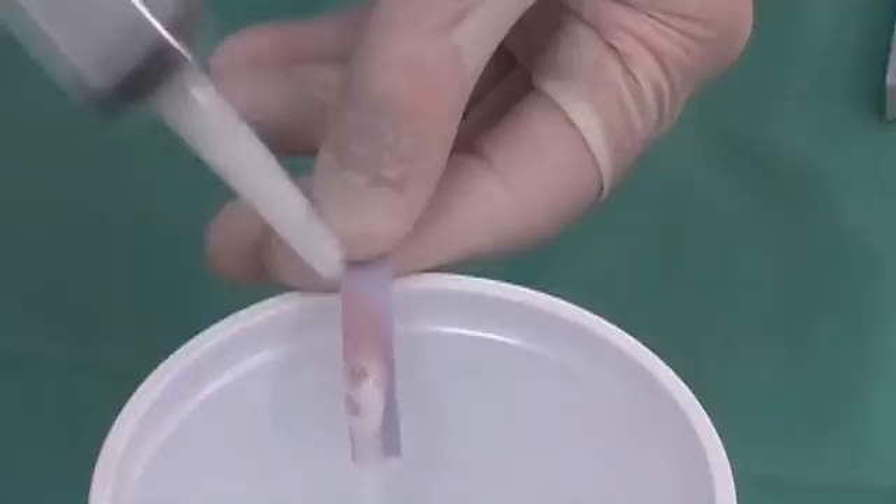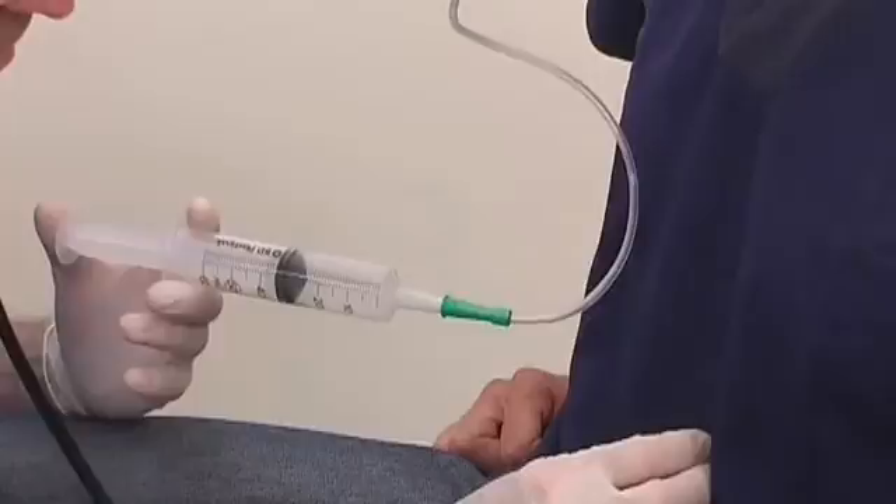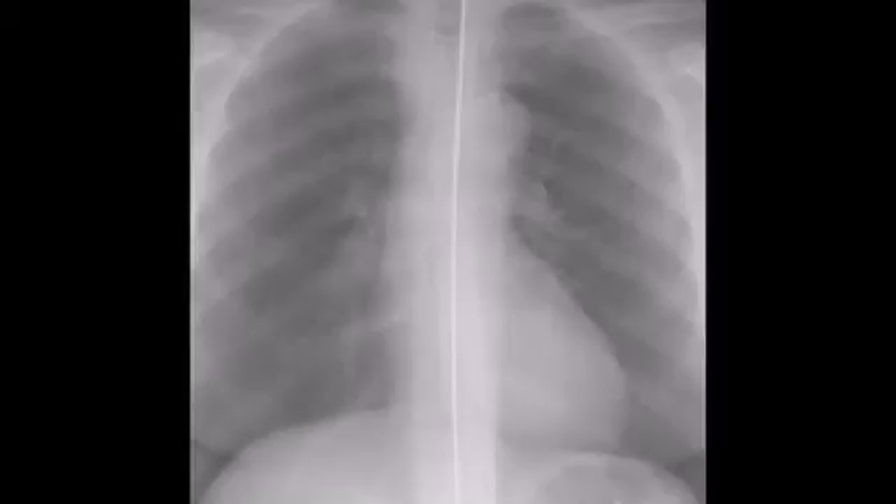Confirm the position by checking the pH of the aspirate — the contents should turn the blue litmus strip red. An alternative method of confirming position by listening over the epigastrium for a bubbling or gurgling sound while insufflating air through the tube is falling out of favor as it is not very reliable. If there are any doubts regarding the position of the tube, confirm it with a chest X-ray.